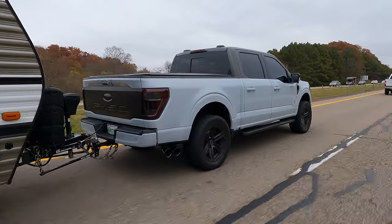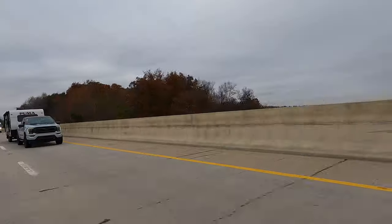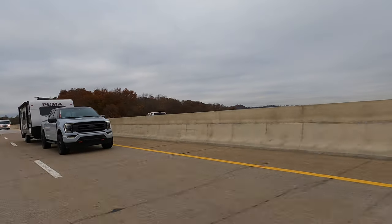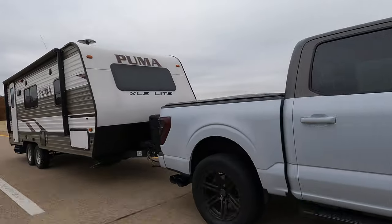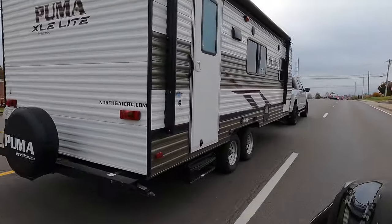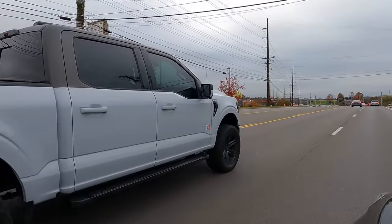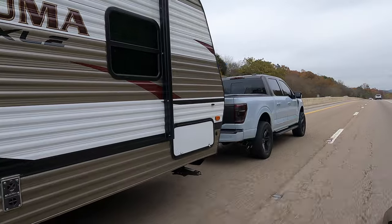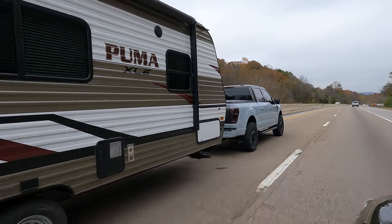Don't tow over your limits. Know what your truck is capable of. I'm not saying you can go out and tow anything just because you started adding stuff to your truck. Know your numbers. Know what you're capable of. But all of these things combined give you a better towing experience and make you feel comfortable behind the wheel. It's just way more comfortable towing something like this camper or a big load, knowing that everything's going to be stable and under control. It's the best of both worlds.